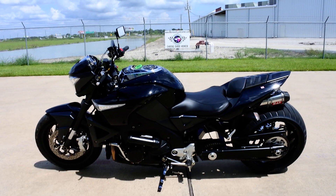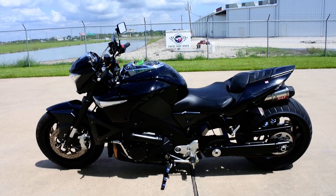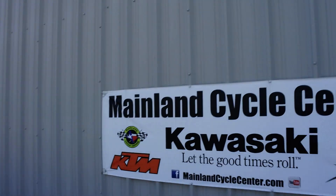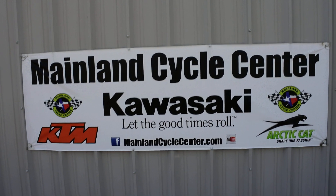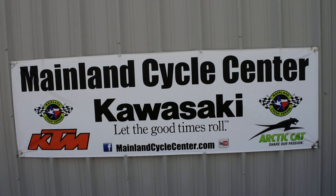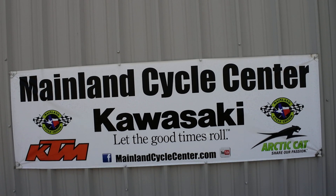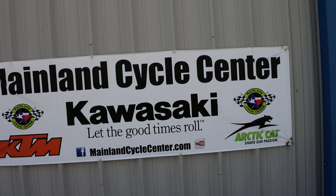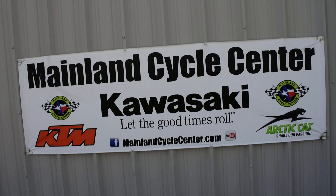Alright, that's a look at this 2008 Suzuki B-King 1300 custom. We are Mainland Cycle Center, located in La Marque, Texas — about 30 minutes south of downtown Houston, just off I-45. You can find us online at mainlandcyclecenter.com or by phone at 409-948-4969. We'd love it if you'd give us a call, shoot us an email, or come on by and see us in person. Thanks for watching!